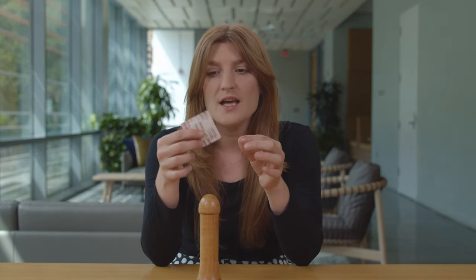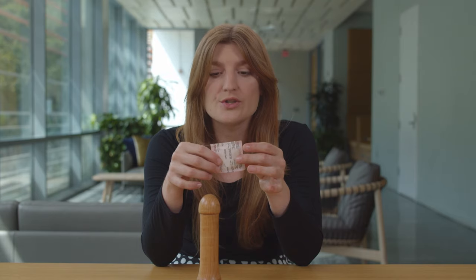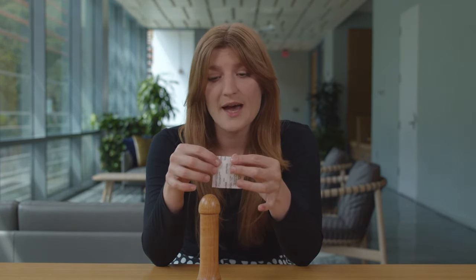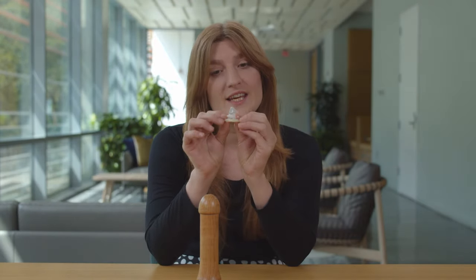Once you've done that, you're going to open the package. Remember, a condom loses its effectiveness if it's torn, ripped, or punctured, so you're not going to want to use scissors, your teeth, or anything else sharp to open the packaging. Just pull the condom over to the side and use the perforated edge to rip down. Once you do that, what you'll end up with is something that looks exactly like this — this is an external condom.